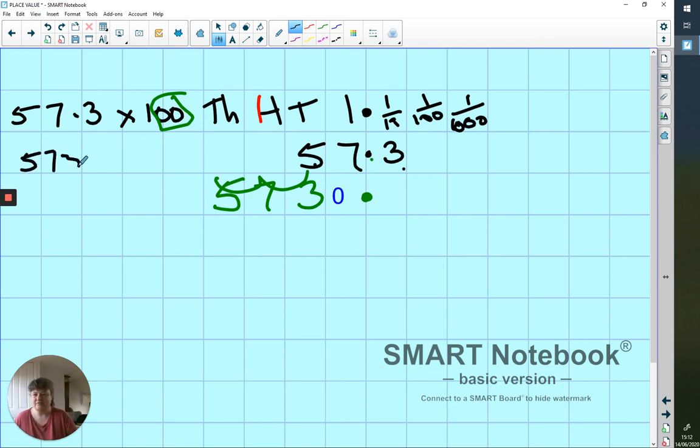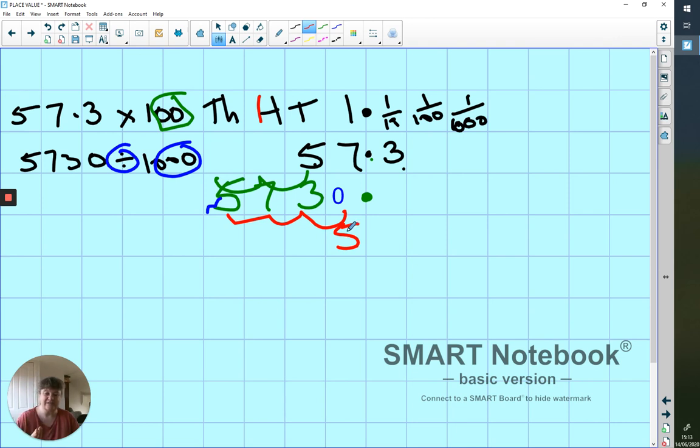Now let's divide 5,730 by 1,000. Three zeros — we're going to move three places. Dividing, so it's going to get smaller, moving to the right. The 5 moves from the thousands column three places to the right: one, two, three — ending up in the ones column. Five, seven, three, zero — still all together. I put in my decimal point. I've got 5.730. I don't need that trailing zero, so the answer is 5.73.